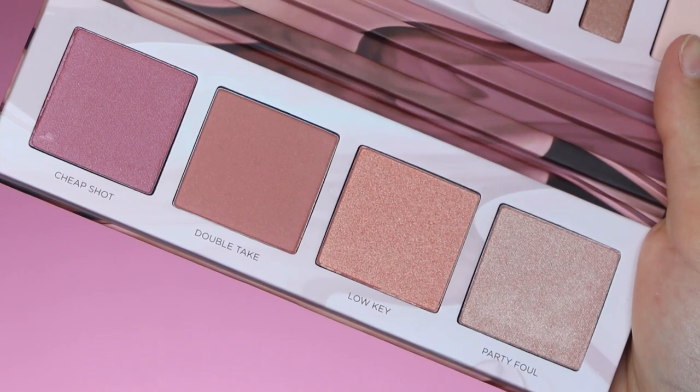Right now I'm going to test out the highlighter and blush that come in the palette. I really like the fact that they included blush colors and highlighters because I always search for blush colors that match the eyes. For my blush I'm going to use the color called Double Take, using my Morphe E3 brush, and applying it on the apples of my cheeks. I really like how it's looking — I think it's because the blush matches perfectly with the eyes, which is really awesome.